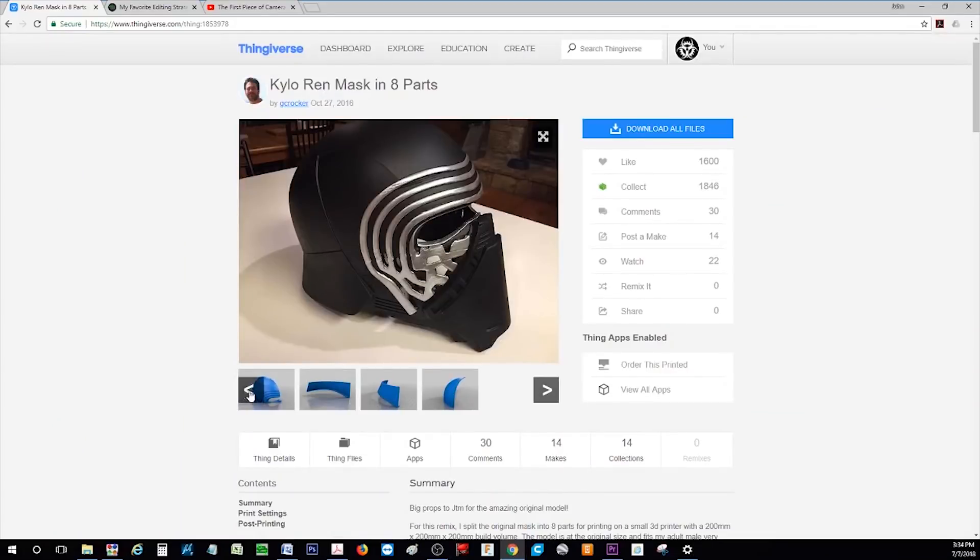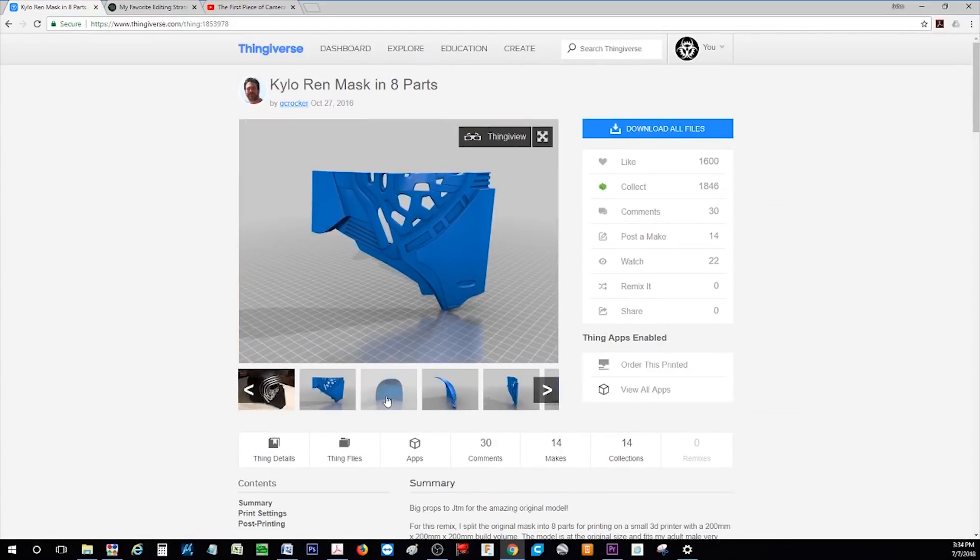Welcome to Lethal Engineering, the deadliest show on the internet. I was perusing Thingiverse.com recently and came across this model for a 3D printed Kylo Ren mask.